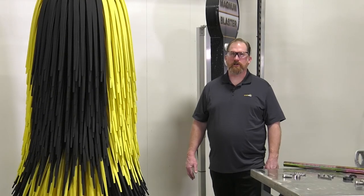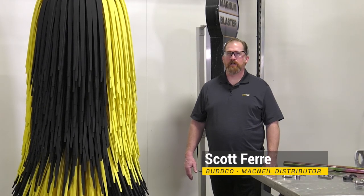Welcome to McNeil Tech, the wash experience. My name is Scott Ferry and I work for Budco, a distributor of McNeil wash systems.